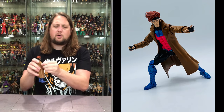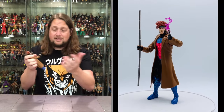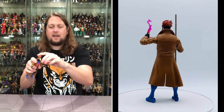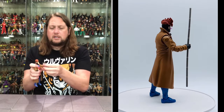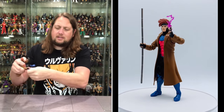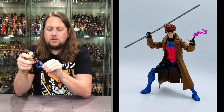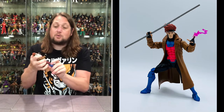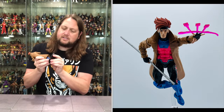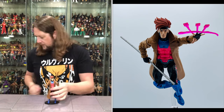Just a little too animated for me is really my final verdict on Gambit. But his articulation — arms do go around, you do get a bicep cut, single jointed elbows, side to side, pinless on this one. Hands back and forth, removable. Head back and forth, side to side, a lot of up and down, removable. I do like the hair on this one though. Waist articulation, ab crunch, big old splits if you need them, thigh cut. Double jointed pinned knees — they're not pinless, they're pinned. Boot cut, ankles back and forth, side to side. So we don't get the pinless joints with Gambit, which is a little interesting. He does fit on a Ringside Collectibles stand perfectly.